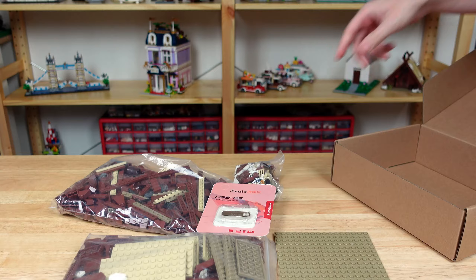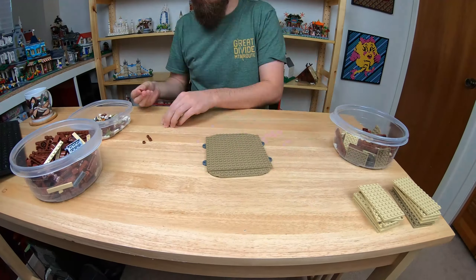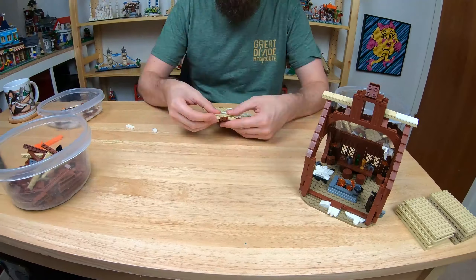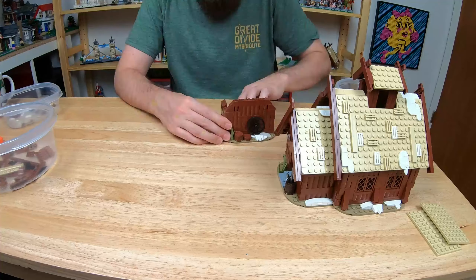The pieces come in a few bags, and the instructions are a PDF document on a flash drive — it's actually 4GB, which is unnecessarily big, but I guess it's useful for other things. The bricks feel top-notch and look like Go Bricks or something comparable. Once again, the instructions are well-made and easy to follow. I had an enjoyable build and think the final product looks great. There are some great features that allow easy access to the inside, and I only had a couple of nitpicky issues.